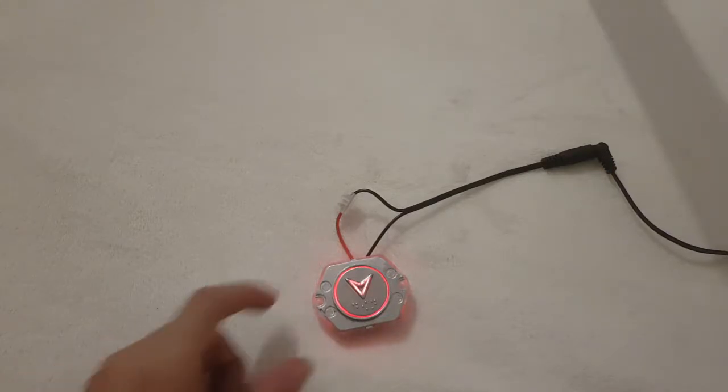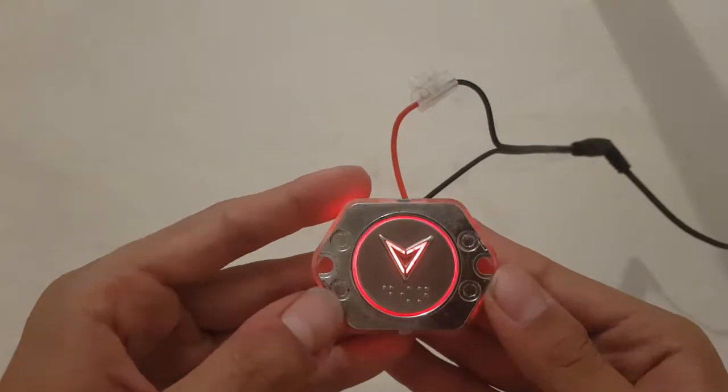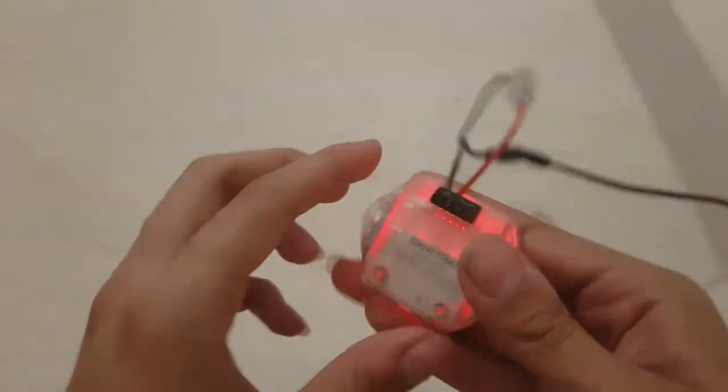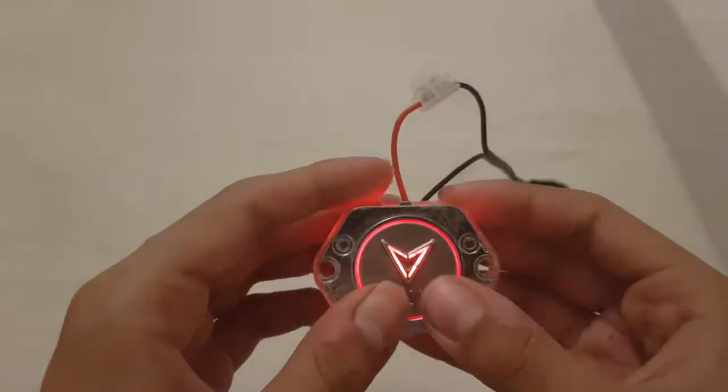Here we have a Dewhurst button — Dewhurst US91-15. It's 24V but I'm pairing it with 12V because I haven't got a 24V power supply.